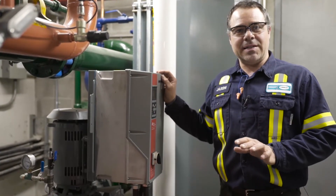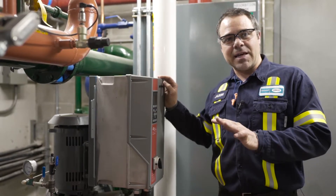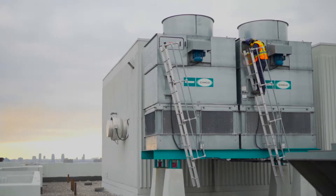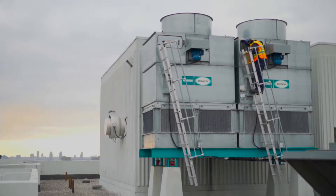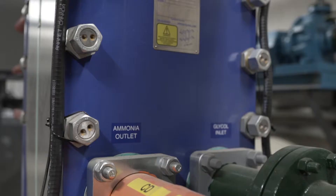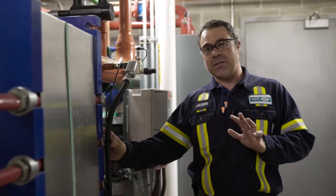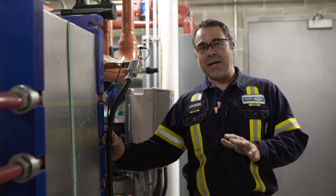This is the Alfa Laval Smart Contain Skid. Everything on here is in a steel structure for easy access and easy installation. It's paired up with a fluid cooler or cooling tower. You have your VFD driven pump, your metering device, and your Alfa Laval plate and frame heat exchanger, which on this particular package provides a significantly lower charge by 91%.